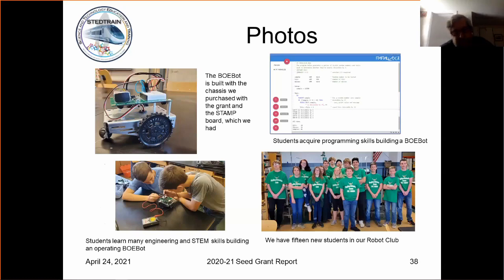As I've said, students building these Bobots learn a lot of skills — manual skills about assembling things, but also math and engineering skills. They have to measure things, measure voltages, and understand what voltage is. So we had pretty good success there.